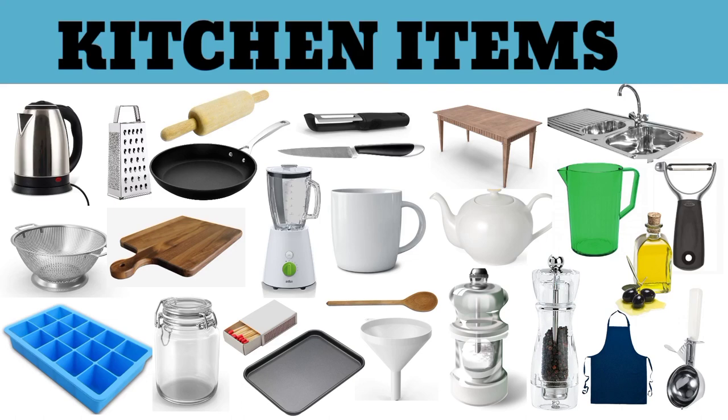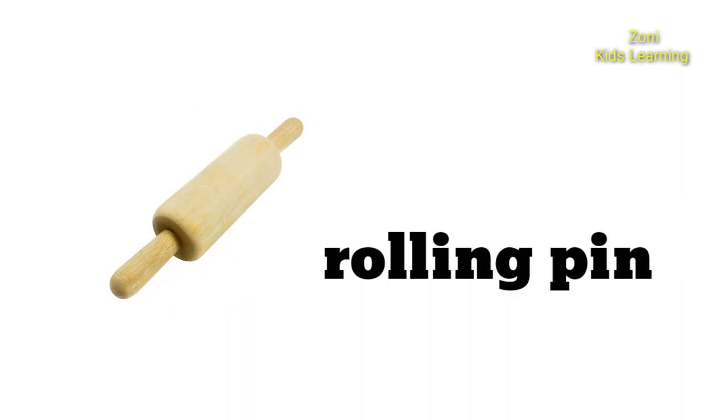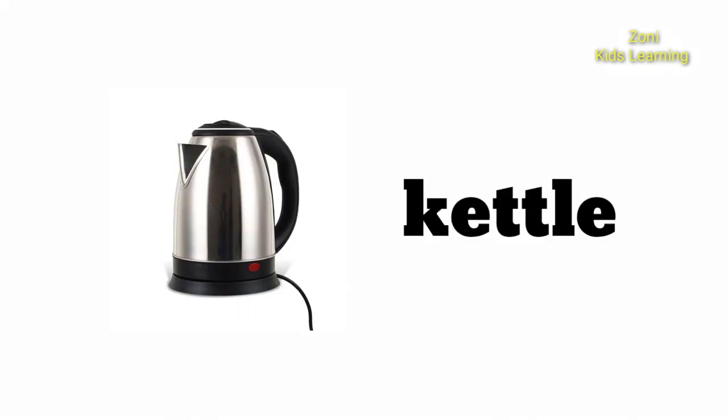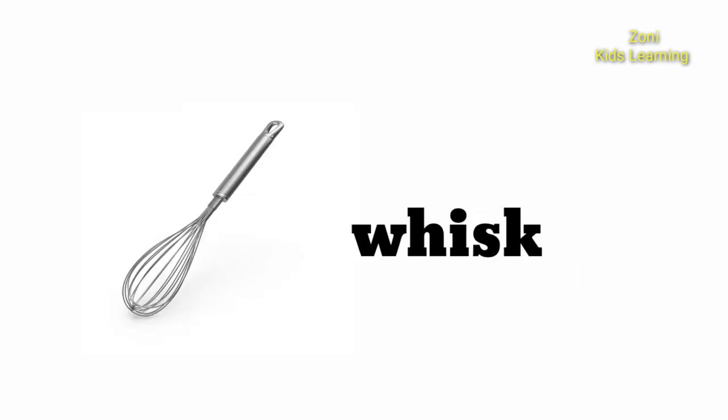Kitchen Items. Grater. Rolling Pin. Kettle. Blender. Whisk.